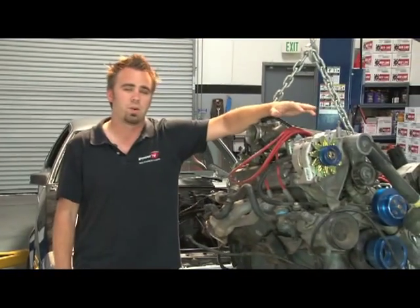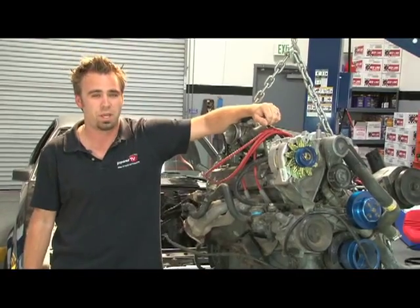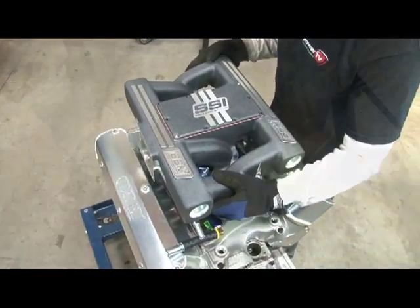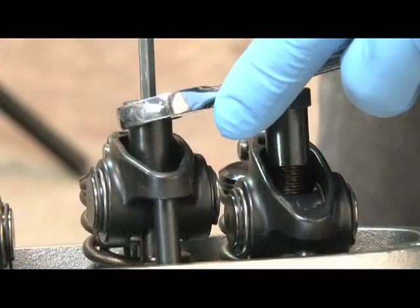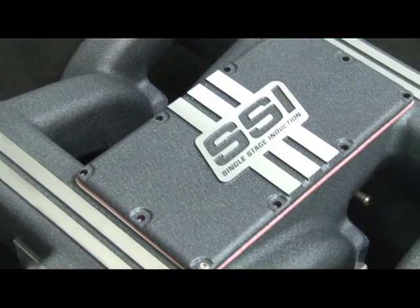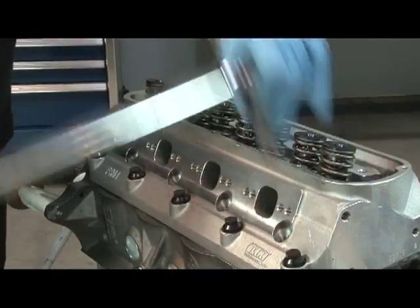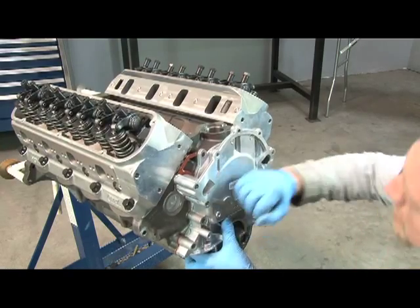The motor we're replacing it with is Dart's new SHP 363 cubic inch short block and top end kit. Our 363, however, will be a little bit on the wild side with help from some friends. We managed to build a 450-plus horsepower beast from these components, and best of all, it fits just like the stock 5-liter did.